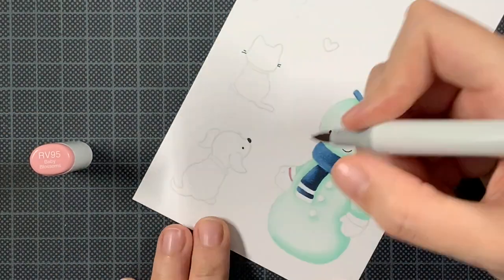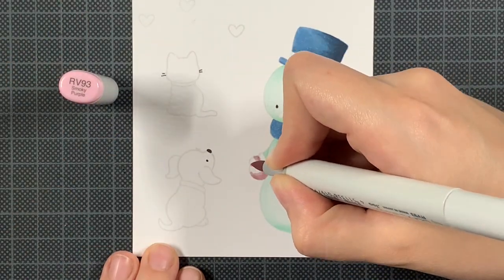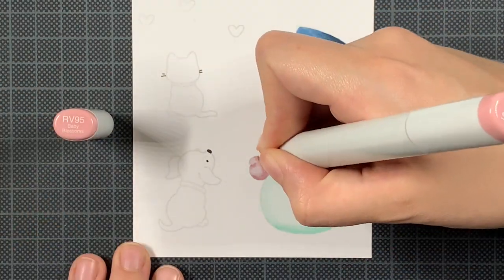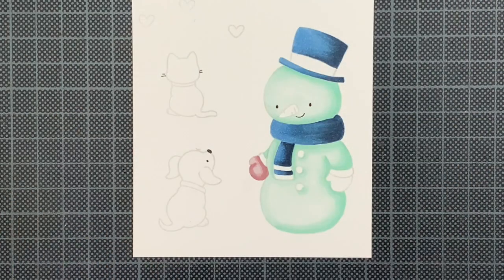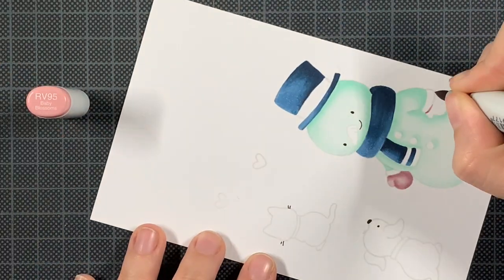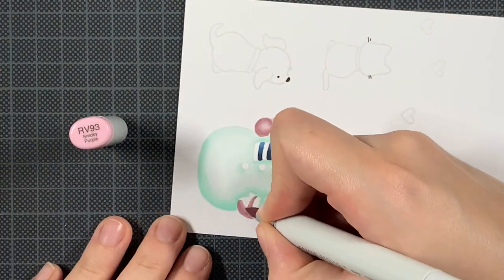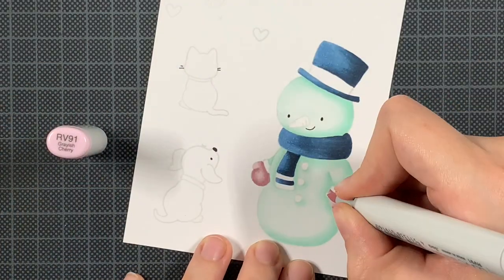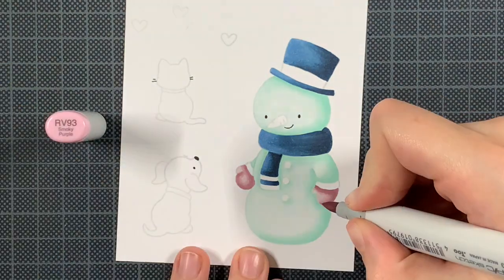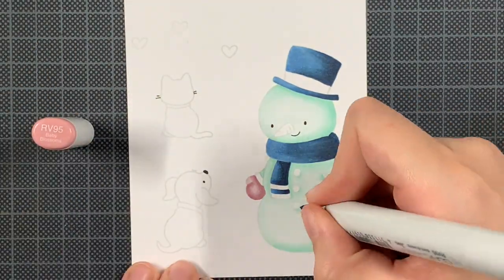If you don't have certain markers or can't get the transition right, you can use pencils. Any pencil that matches the colors you're using can be used to create more depth, better transitions, or more dimension. I'm not using pencils today because I thought these images were good as they were, but in some no-line coloring videos I'm making I do think adding pencils could be an added value. You can help yourself in different ways to create the dimension you want.